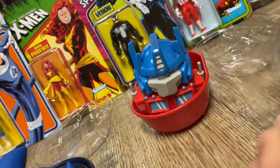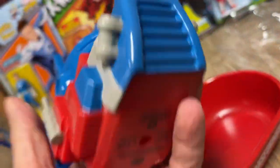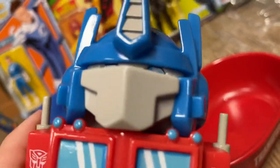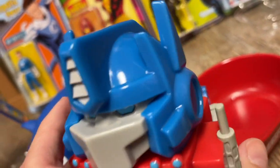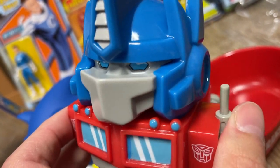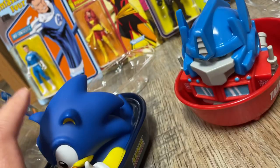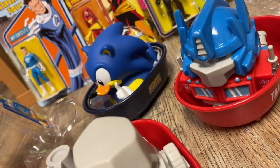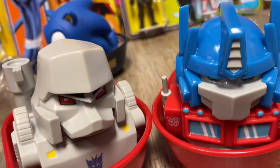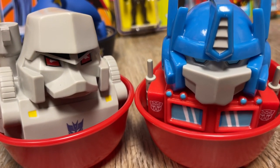Thanks to Tubbs and Numskull for reaching out and sending these guys over. Again, if you guys want us to do more toy unboxings or reviews, let us know. We're trying to change up the content here a little bit over Clownfish TV. I get tired of complaining all the time — there actually is some good stuff out there. Not as much as there used to be, but there is some good stuff. Megatron and Optimus from Numskull, from Tubbs. We'll talk to you later.